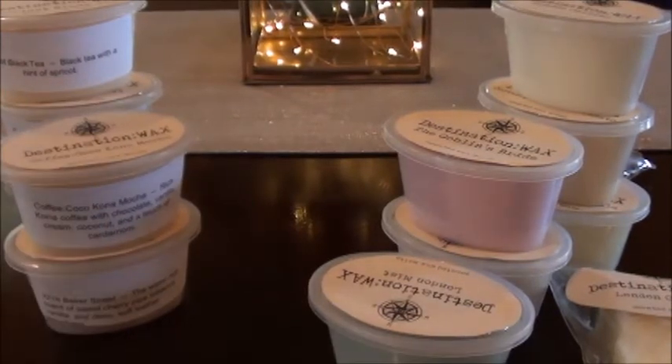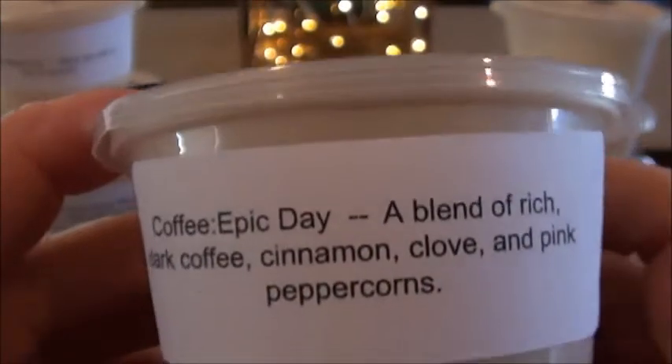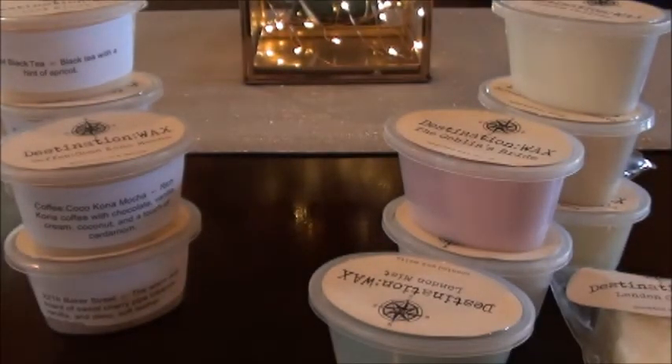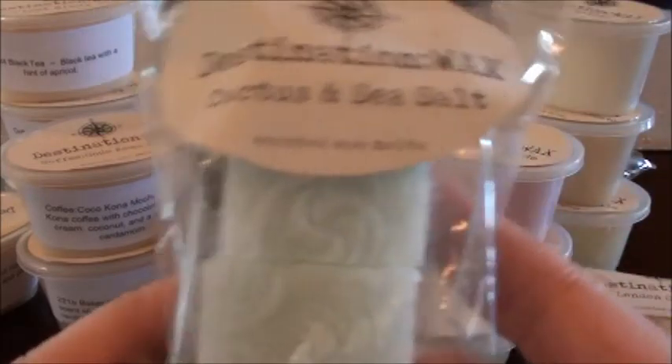Coffee Epic Day — how can you not love a name like that? This is a blend of rich dark coffee, cinnamon, clove, and pink peppercorns. I was thrown off when I first smelled it because I didn't know the scent description — I was like, what is that? This one is so unique; I would never think to blend coffee with clove. You really get a strong clove scent. I don't know what pink peppercorn smells like on its own — I'll be interested to warm this one because it's so different.